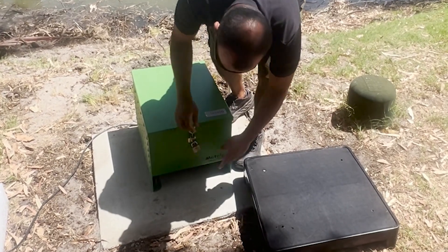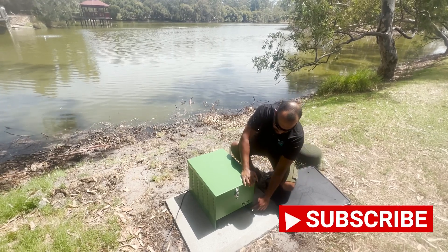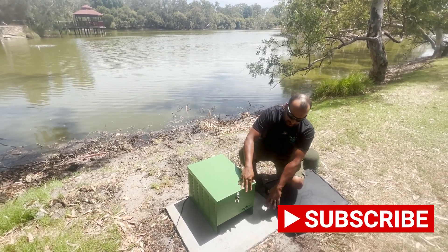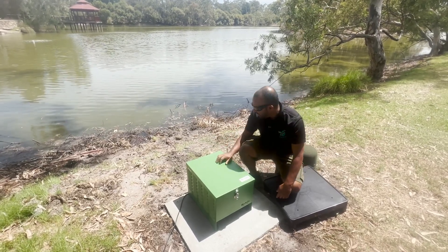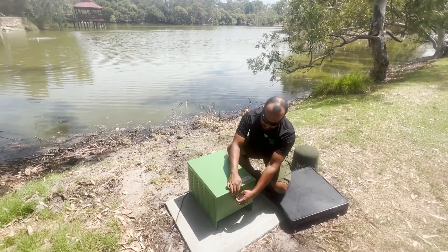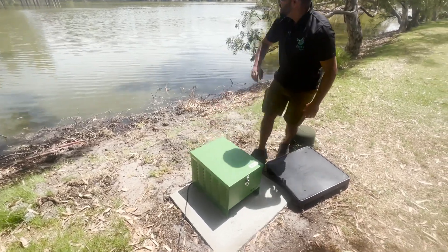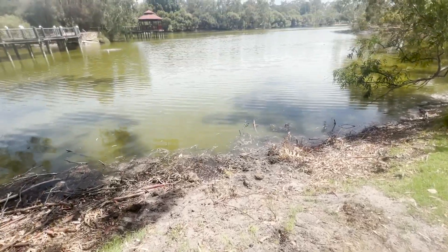We've basically bolted this in because we're in the city of Belmont at Tomato Lake. We've bolted it in at four points, and it's bolted into concrete pads so no one can take it — that's a metre by metre concrete pad. The airline is running through this PVC piping, going straight down into the water and then out to the side to wherever your air stations need to go.